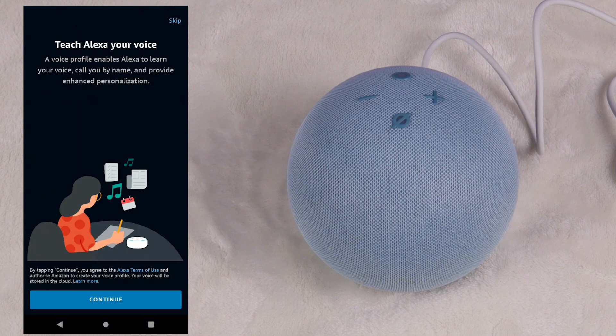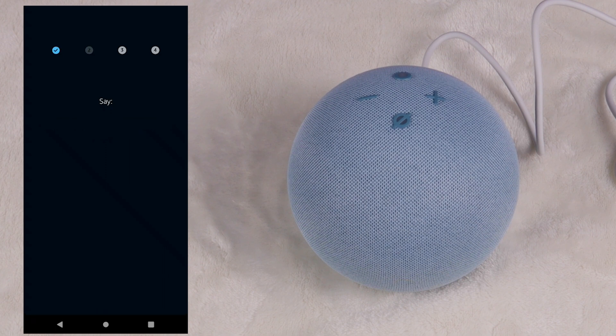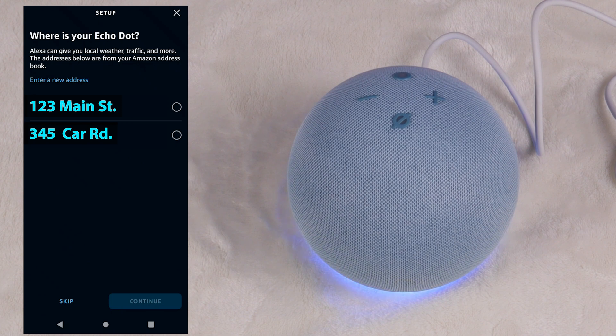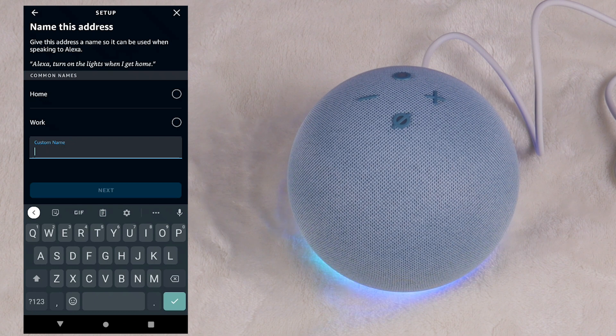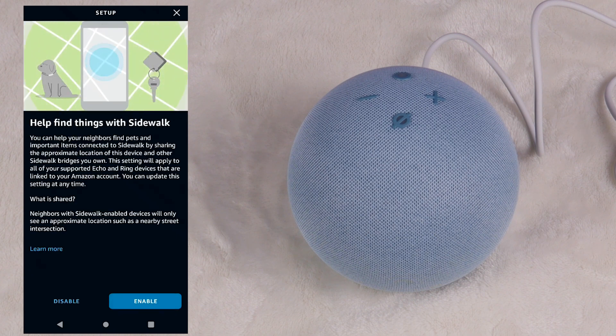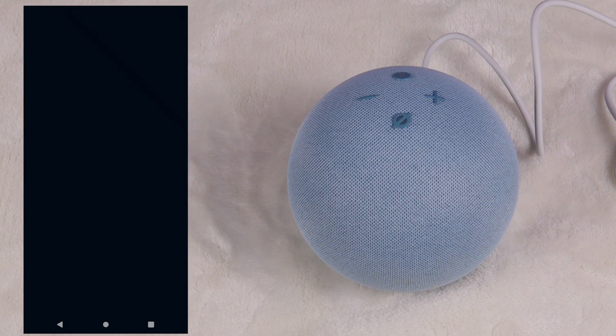Next, teach Alexa your voice. A voice profile enables Alexa to learn your voice, call you by name, and provide enhanced personalization. You read sample phrases like 'Alexa, what's the temperature outside?', 'Alexa, play music', 'Alexa, turn off the light', and 'Alexa, add milk to my shopping list.' Voice profile created — Alexa will now recognize your voice. Then select your address and name it — this is work. Welcome to Amazon Sidewalk — I'll go ahead and enable it. Setup complete.